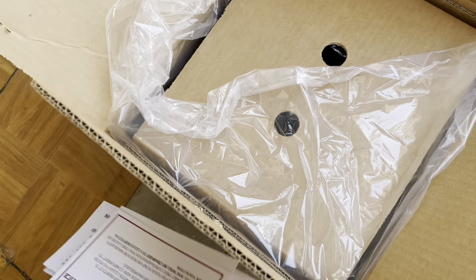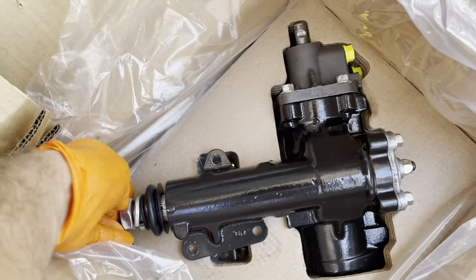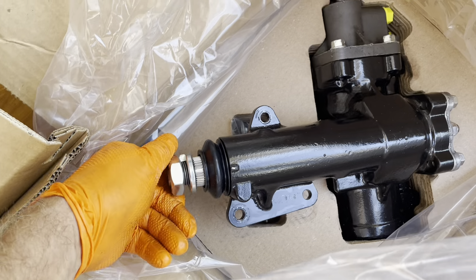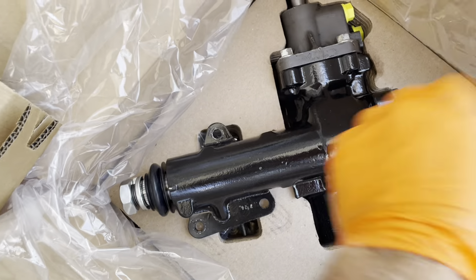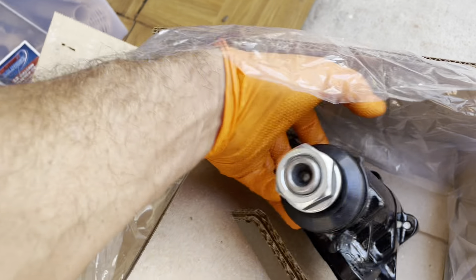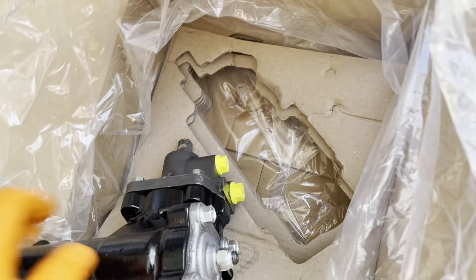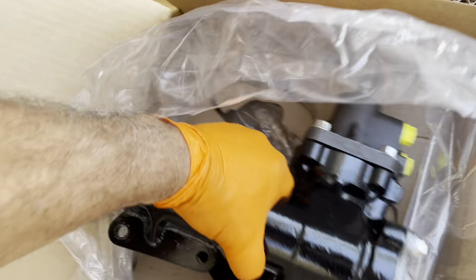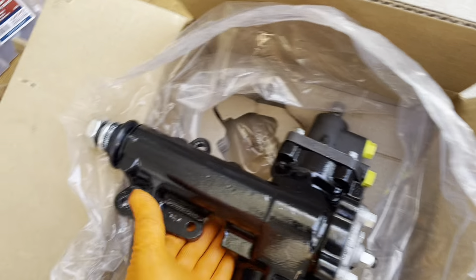And then here is the big beefy beast — the new steering box. I'm assuming this goes into the pitman arm, into the steering collar. I don't really know where things go yet. This is a little bit heavier than the pump. So there we go — that's the new steering box. We'll find out together how it all fits.